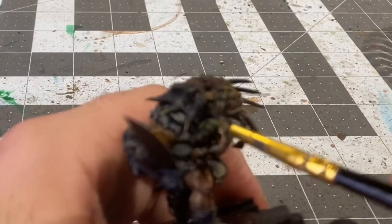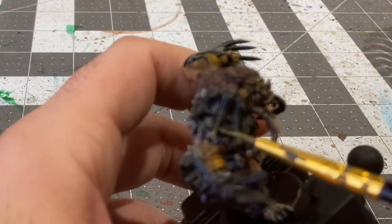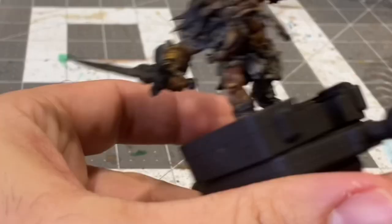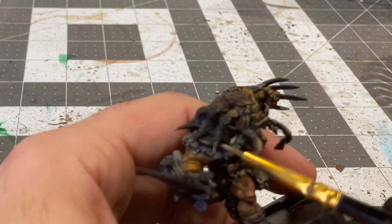Starting to base coat the metal he's wearing with some heavy gray, and I'm going to be adding some white to the heavy gray to provide a source of light.